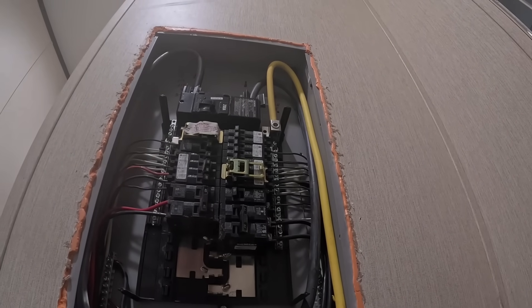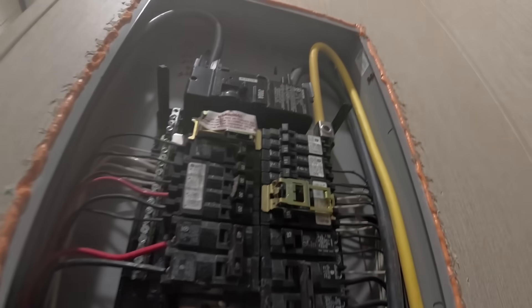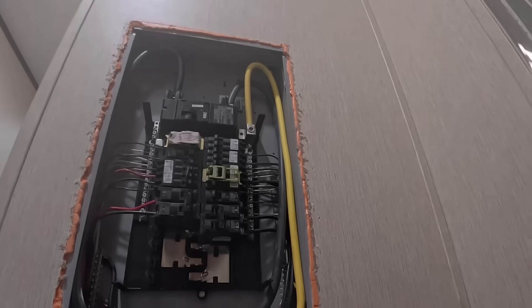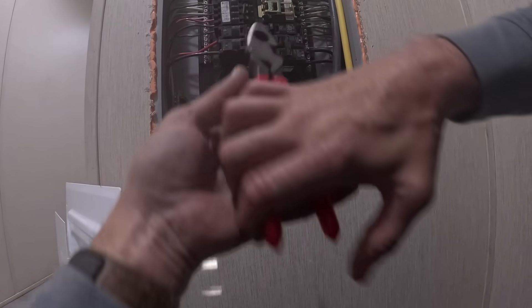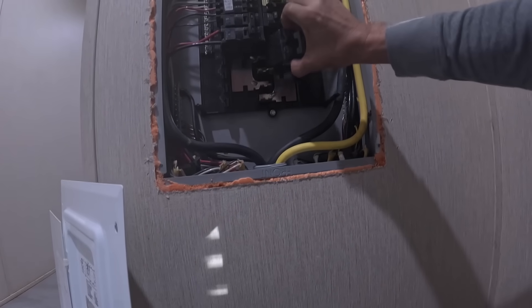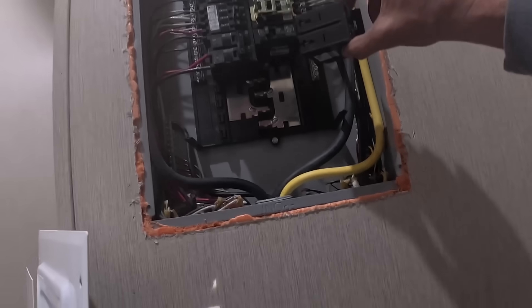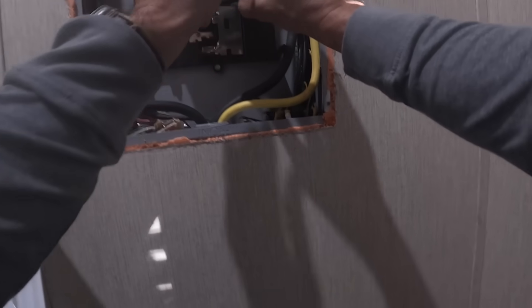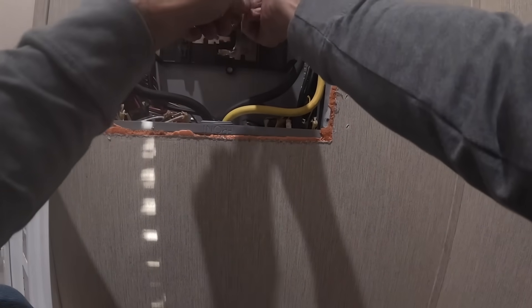That doesn't want to budge. Let me get that. It doesn't look burnt, but I need to pull it out anyway. All right — everything looks good here. I've got to kit that back in, and sometimes those can be persnickety. There we go.